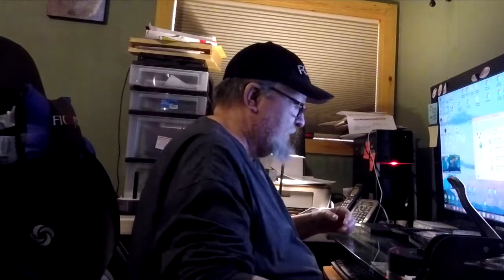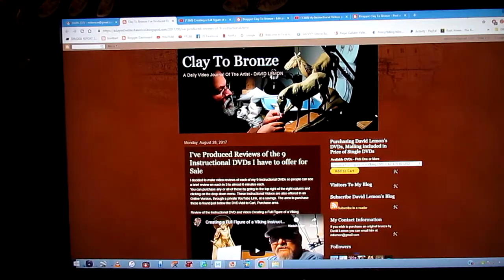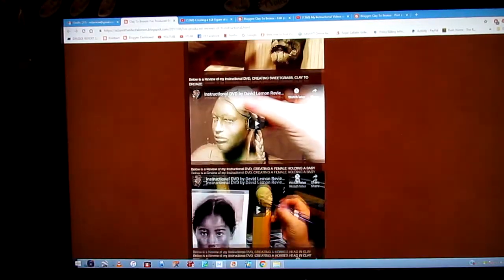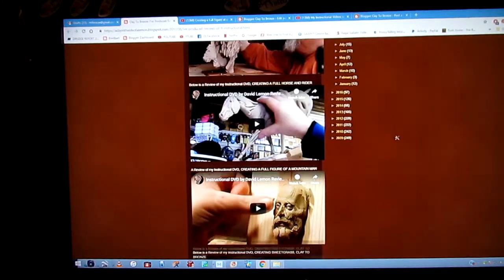Alright everybody, let's go to the computer and I'll show you. First you go to my website where I have all nine instructional DVDs offered for sale, listed with a short review of each DVD. It opens up onto this page — Clay to Bronze — and you'll see a review of all my current nine instructional DVDs listed here. Each one is linked to a YouTube review video of the subject on each DVD.